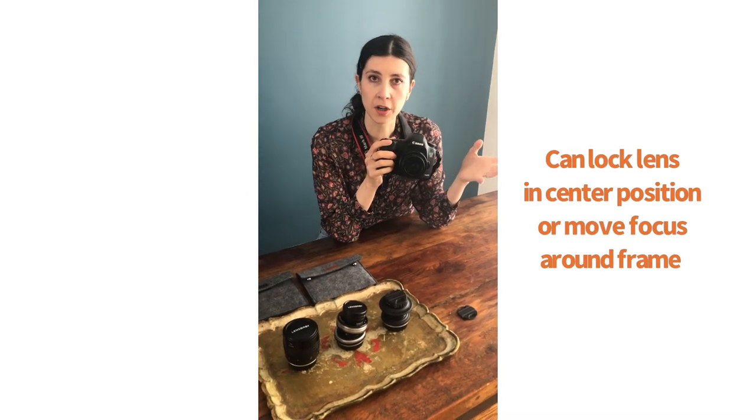When you first get the lens, I recommend locking it in centre position because manual focus is a little bit of a learning curve, and locking it in centre position really helps.